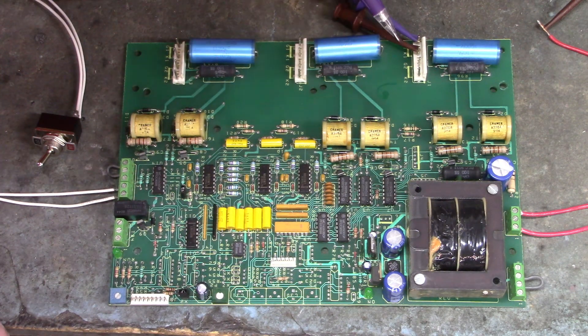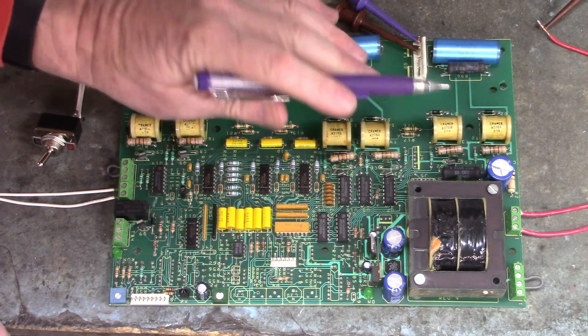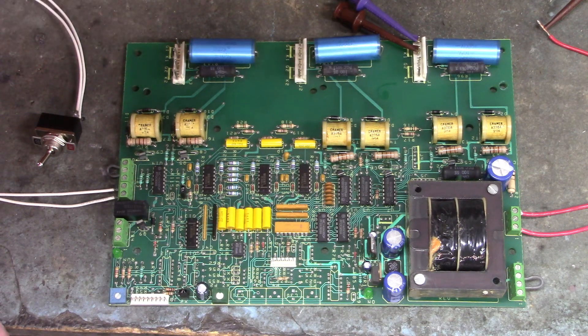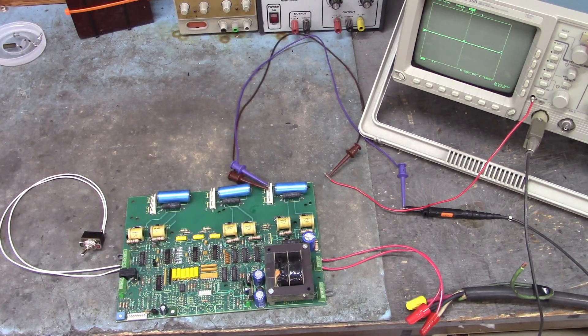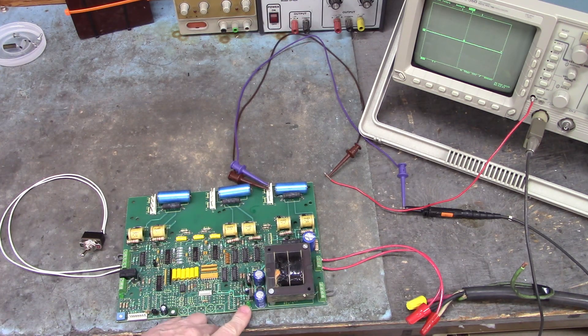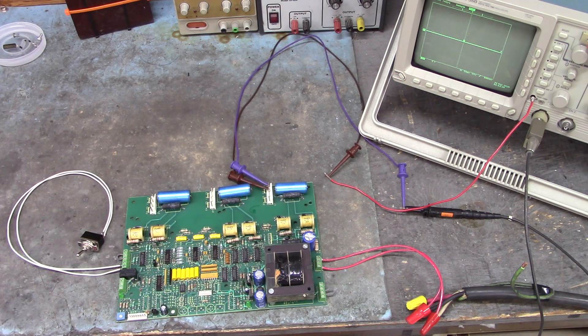Gate 1, cathode 1 is connected to the oscilloscope right here. We're going to look at the waveforms. I'll move the camera over in a bit — we'll start and stop this control board and look at the waveforms of each of the outputs to the SCRs on the oscilloscope. I'm going to apply 380 volts AC single phase to the primary side of that transformer. We'll see the green LED come on, then I'll close the start switch and look at the waveforms.